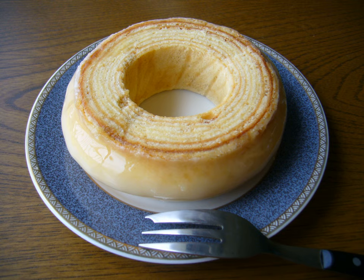This labor-intensive, and thus rather expensive specialty is made on a spit by evenly brushing on thin layers of batter, then rotating the spit over a heat source, traditionally a wood fire. Each layer is allowed to dry before another layer of batter is poured over the previous.